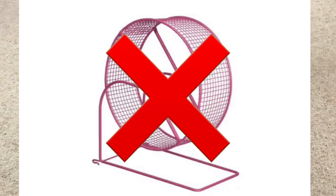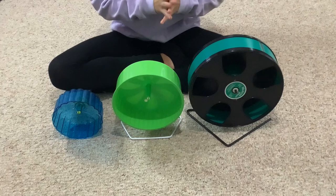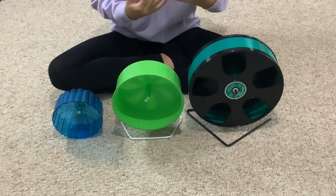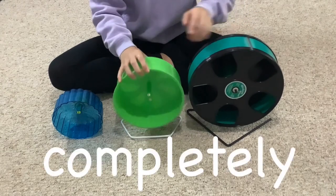Wired or mesh wheels are really, really bad — you never want to use them. They can cause bumblefoot and all these other problems you just do not want to deal with. So when you're buying a hamster wheel, always make sure to get one that is completely solid.